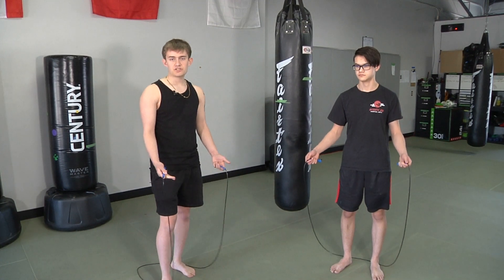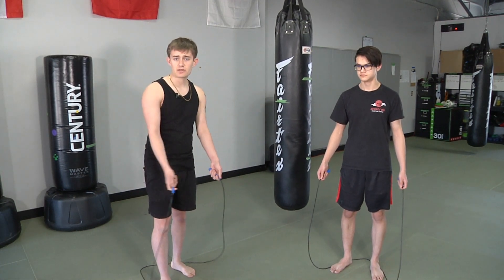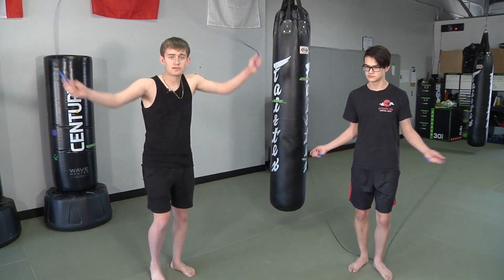So at the start of all of our sessions, what we do for 5 minutes is a quick skipping segment. So let's get to it.